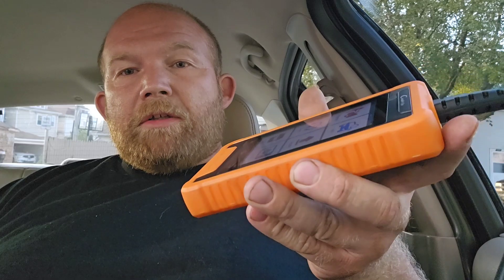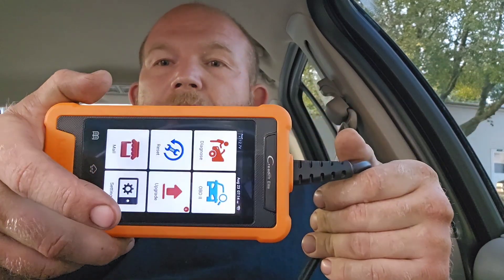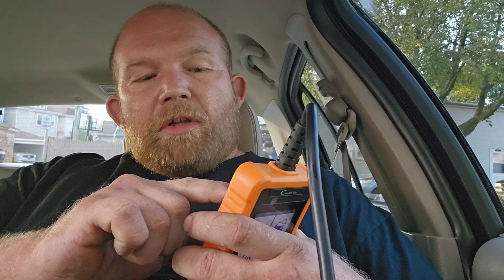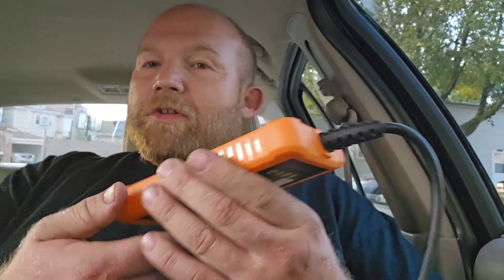King Bowen sent me a Freeder Elite. This is what it looks like — it's specifically tailored to Ford. Right here on the back it says Freeder Elite USA Ford. They also have general ones as well. I'm going to go through this; I've got an ABS light on and I'm going to figure out what it is.